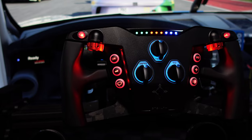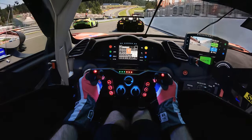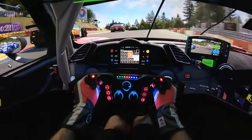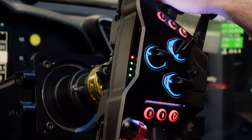Hey guys, Will here. You know when a sim racing wheel arrives in a hard shell like this that you're looking at a serious piece of kit. Today we're going to be taking a look at the VPG Stealth 290mm sim racing wheel. It's definitely one of the most interesting and striking designs we've looked at to date here at Boosted Media, and it also has some really interesting features which we're going to be unpacking today.